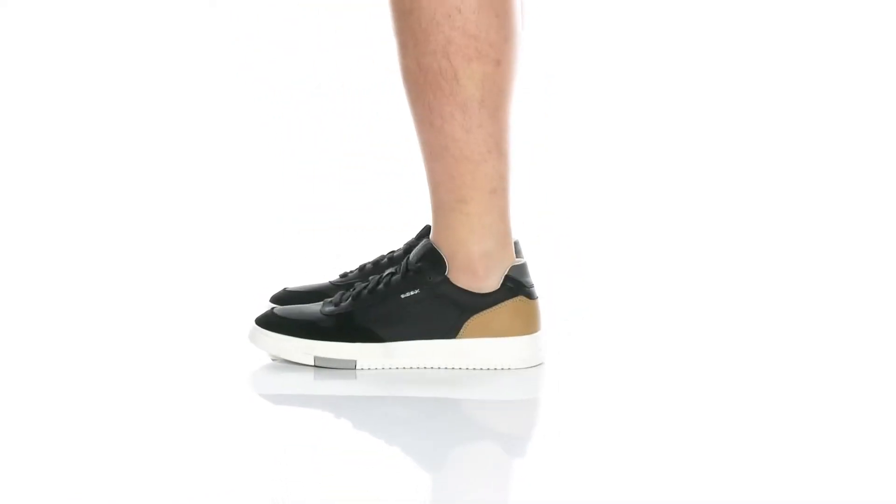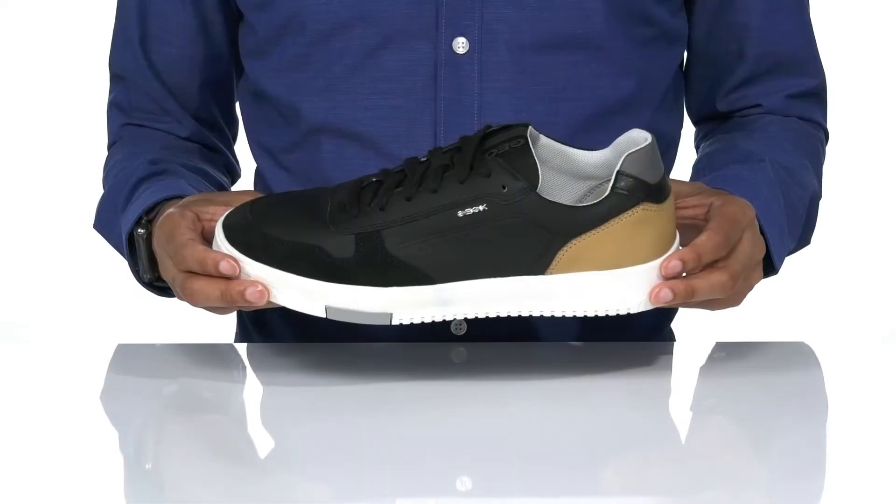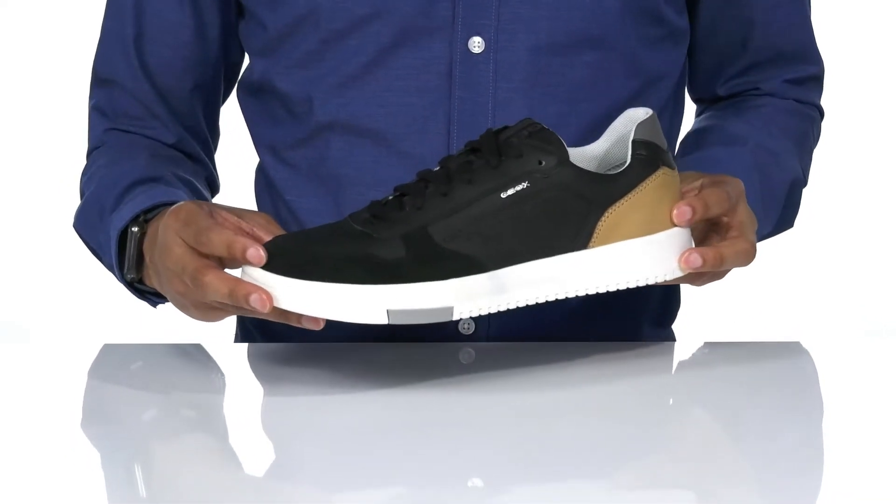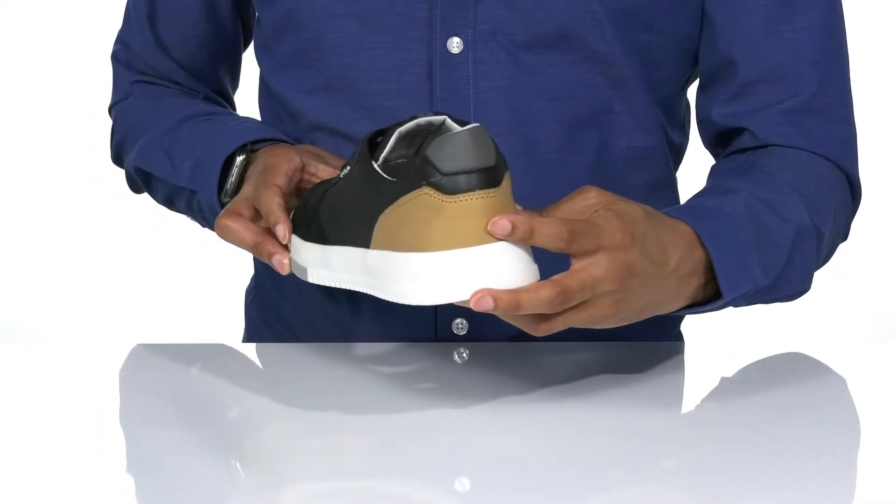Add some versatility to your look with the Sekno 3 by Vioxx. The leather upper features suede accents along the toe and a splash of color along the heel.